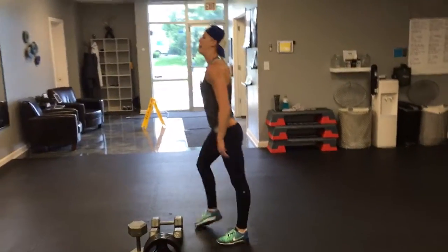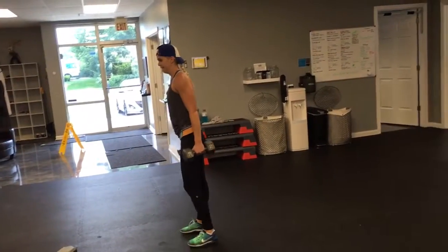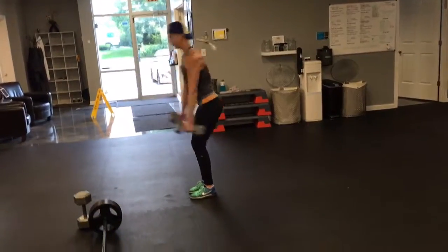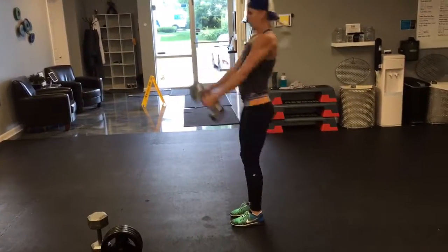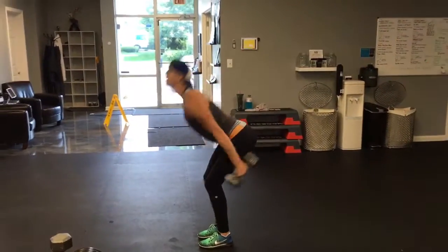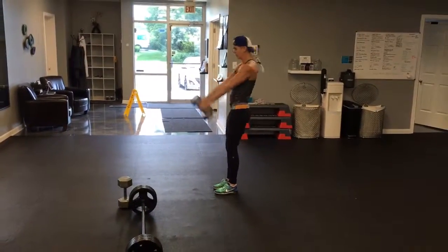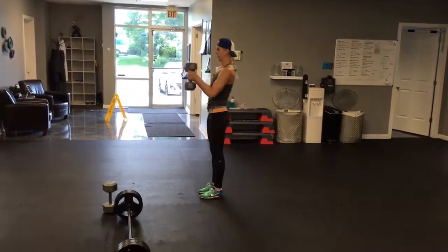Next up is a favorite: kettlebell or dumbbell skiers. If you do kettlebell swings, it's very similar to those, but it works both arms simultaneously, making it a much more challenging cardiovascular exercise. The secret is Erin's not swinging her arms — when you do this exercise, yes your shoulders and arms swing, but the swing is driven by the hips. You see how she squeezes her butt, really drives her hips, and contracts her abs at the end? That's what's swinging her arms. We're looking for 20 of these. So far: five deadlifts, ten man-makers, 15 goblet squats, and now 20 kettlebell or dumbbell skiers.